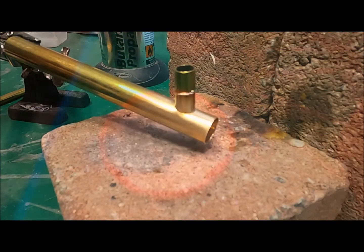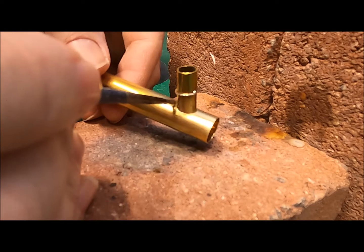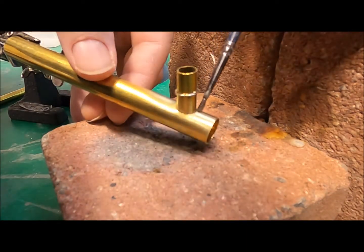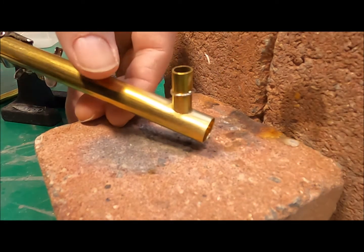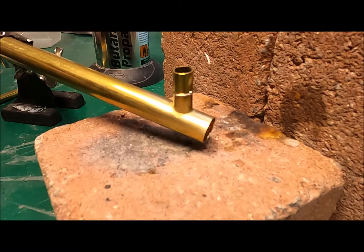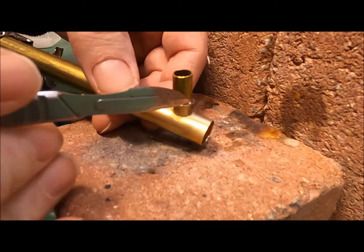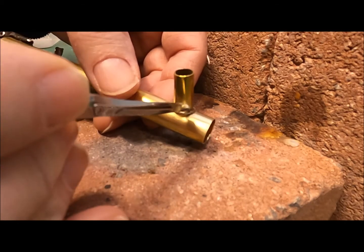So if we now go to our piece of work, I'm just going to paint this flux around the joint. As you can see, it's kind of run into the joint quite nicely. Now I'm just going to push the ring - this little ring of silver solder that I've made - down until it comes into contact with that area.